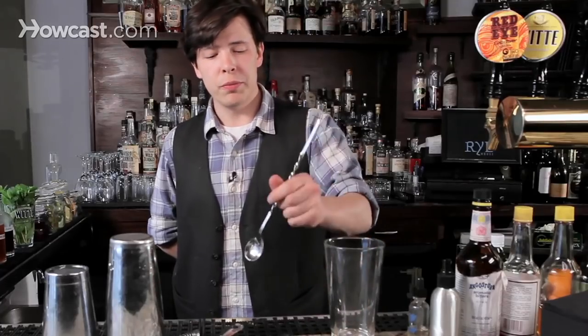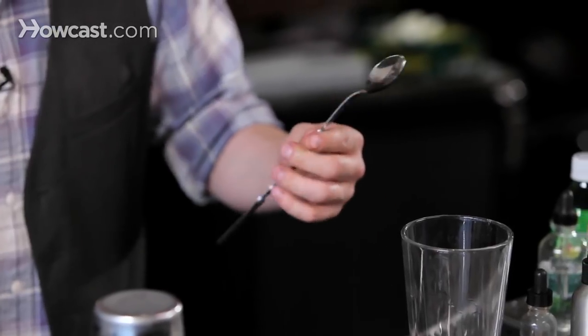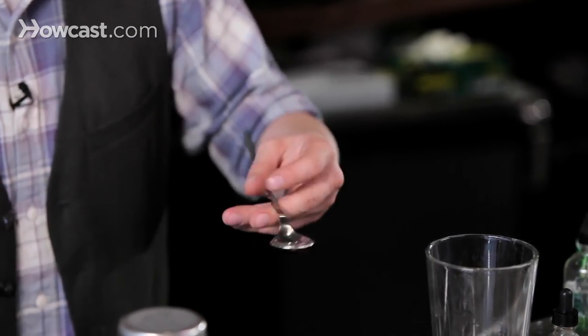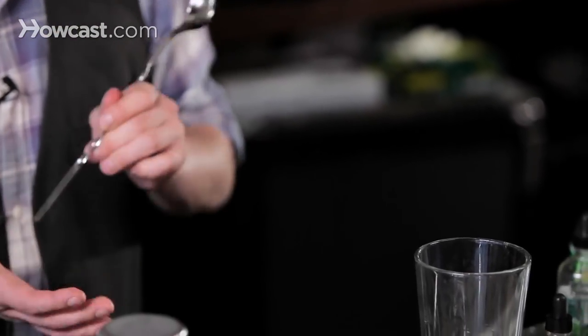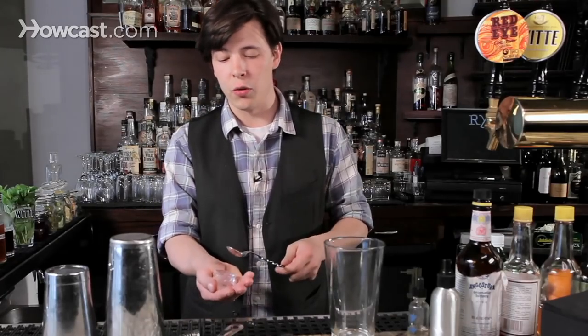A mixing spoon is a wonderful thing. It has a bowl for making measurements — whenever you see a bar spoon as a measurement, it's usually about an eighth of an ounce when you flatten it out. The twisted spoon helps move the ice around in the glass, and the flat end can be used to pick ice or to crack ice, depending on how you need it, if you want to move your drinks along quickly.